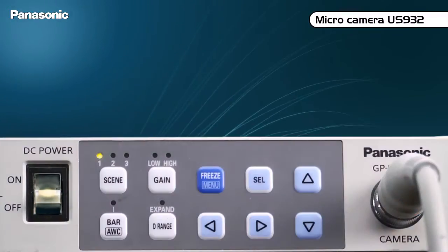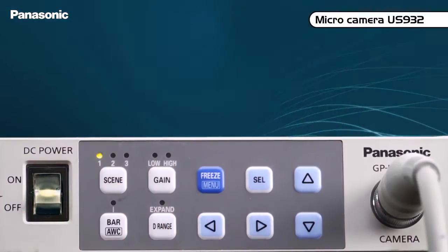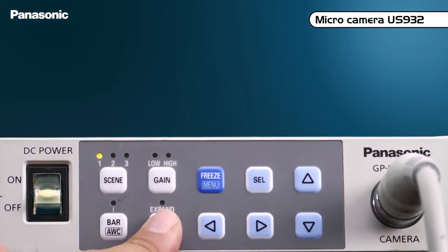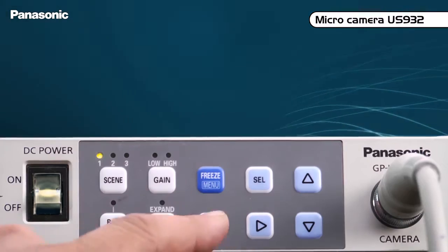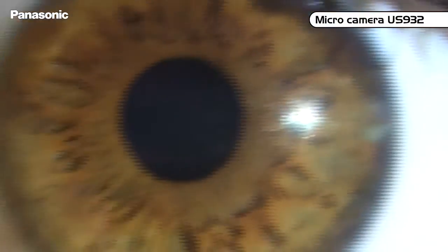On the front side, one will have direct access to a variety of functions: the selection of scene files, the gain setting, the automatic white balance, the derange function allowing to optimize the picture contrast, the freeze function, the direction buttons that will flip or rotate the image, and that will activate the 2.5x electronic zoom.